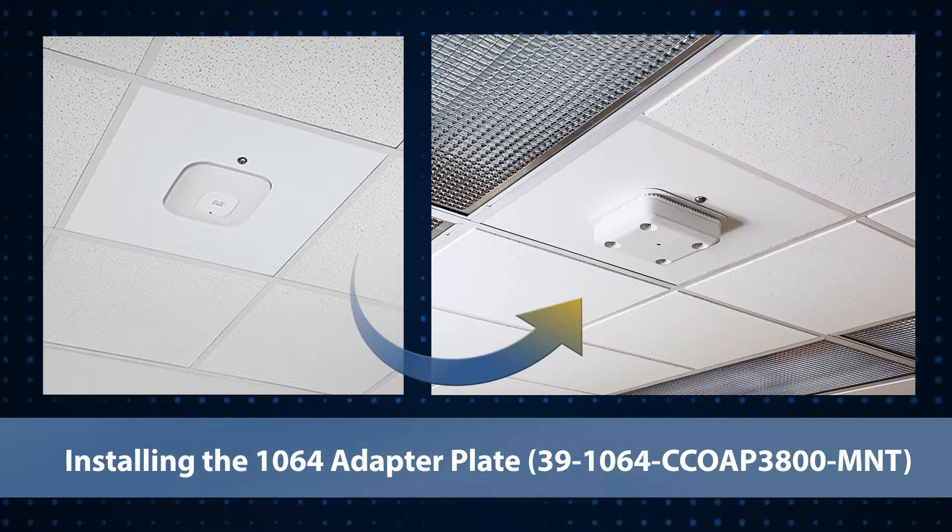Oberon's 1064 adapter plate provides a convenient and cost-effective way to upgrade existing model 1064 enclosures to newer Cisco access points.